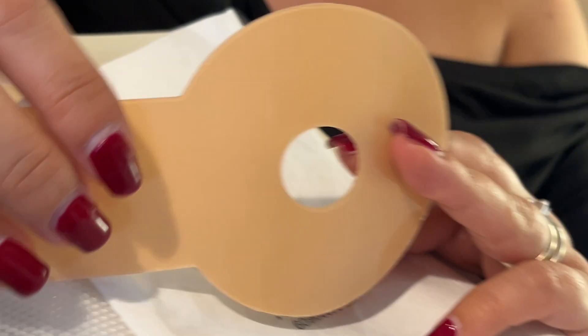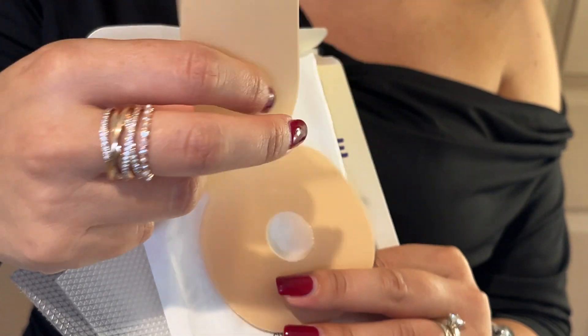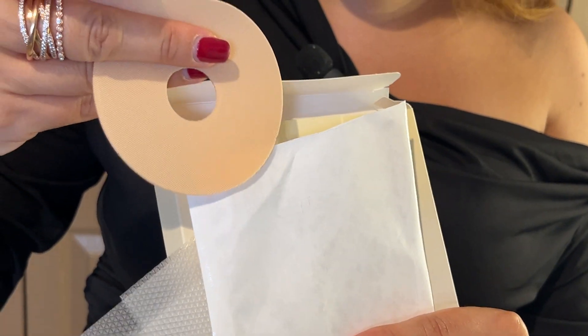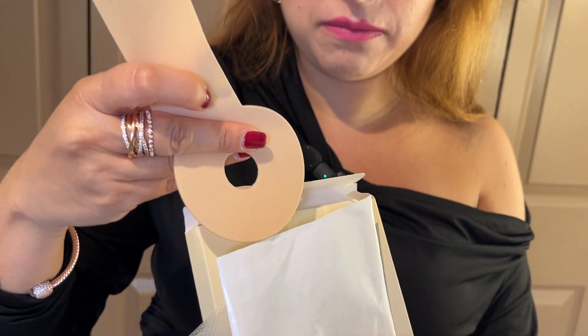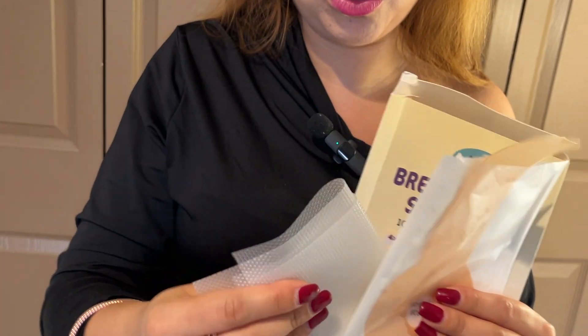All you have to do is peel it and put this around your breast like that. If this is too long, you can always cut it off. When you wash them and you let them dry, make sure you use these two sheets.